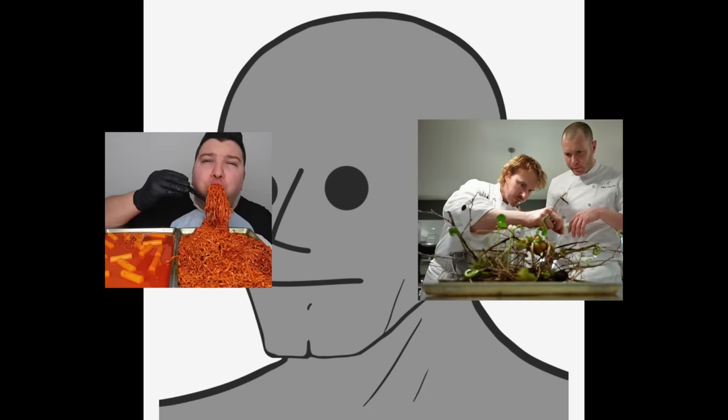Food is an interesting thing — some people see it as just a necessity to survive, while others, like those in the movie, see it as a type of artistic creation that reaches the level of spirituality. I firmly believe that after watching my videos, both of those types of people will be devastated. So let's make a burger today.